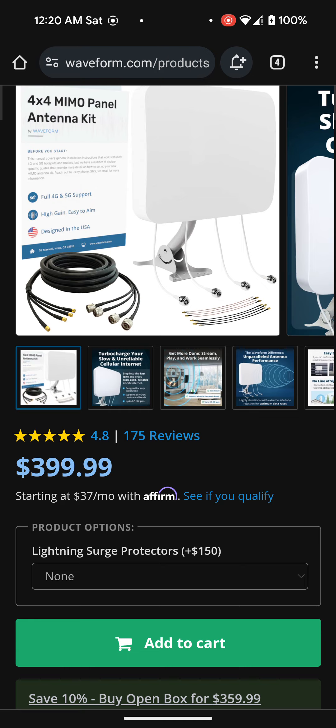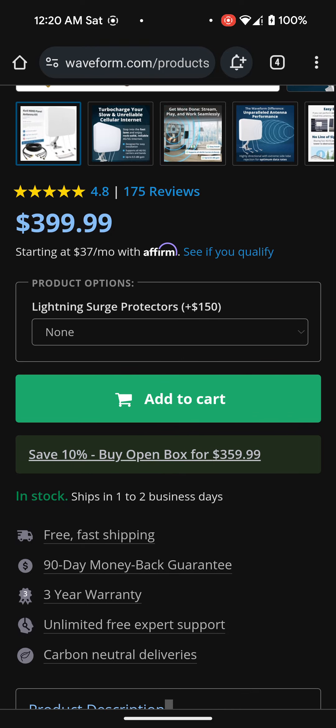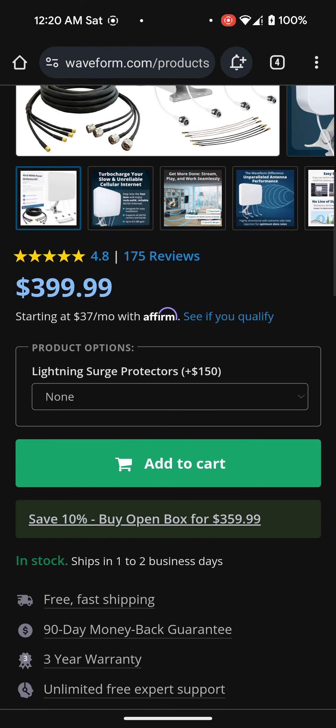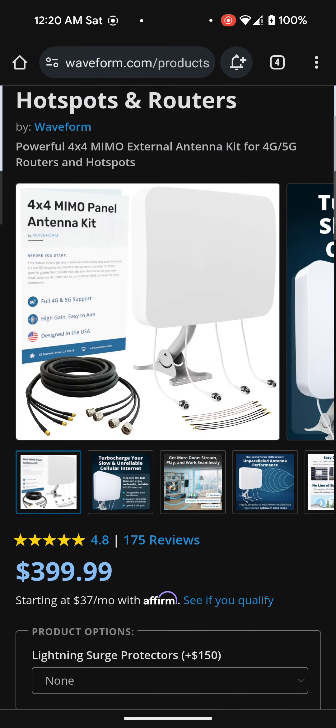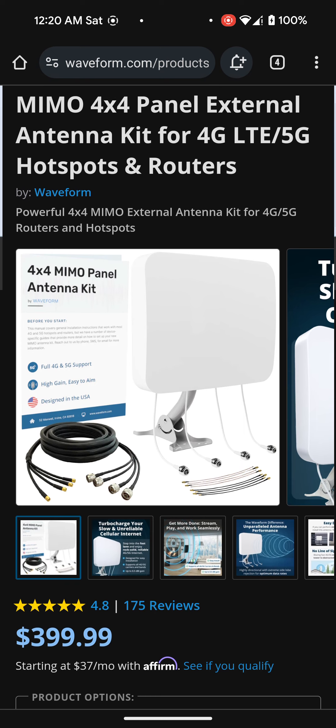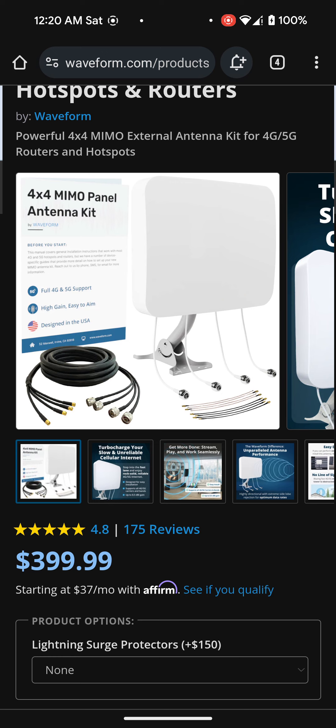I'm not sure if I'm going to buy it used or open box. As you can see here, it says save 10% by open box from their official website — so I might actually do that and save like $40. That's not really that bad. I kind of like to buy things new — that's just how I am.